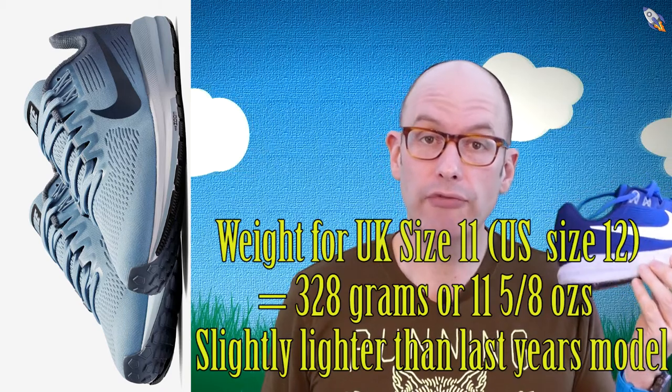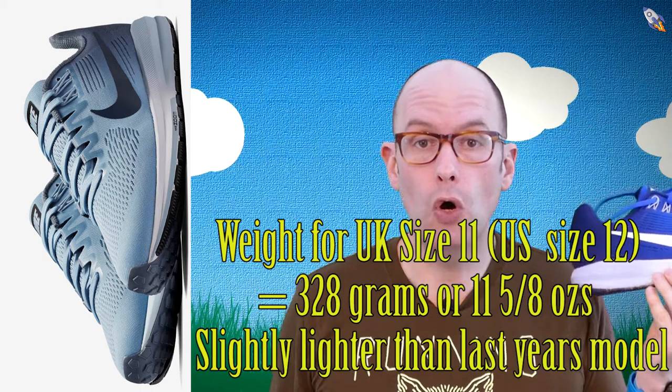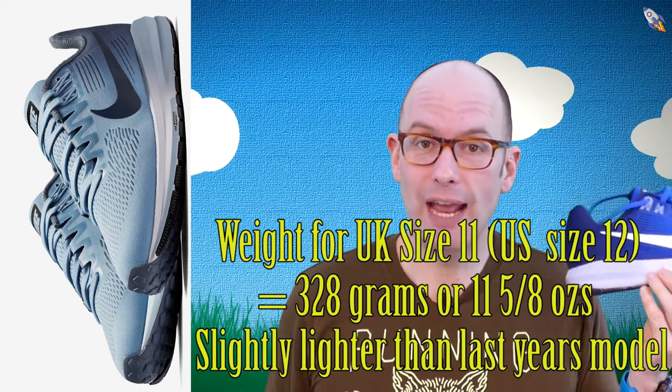You've got this very smart-looking mesh upper as well. It hasn't got as much flywire as my older pair — it's got some here, but at the front it uses a slightly more traditional lacing system. In terms of weight, running true to size, so for me a UK size 11, you're looking at 328 grams or 11 and five-eighths ounces.